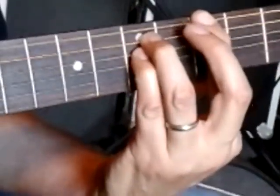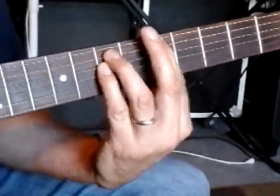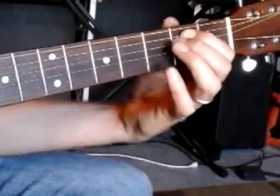Then slide back one to A power chord, and then again one more time: E minor, G power chord, A power chord, G power chord, E minor. Don't stop it yet, keep it going, and then I'm going to play through it.